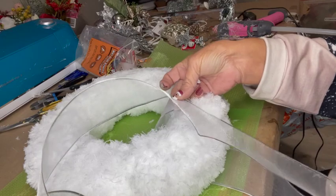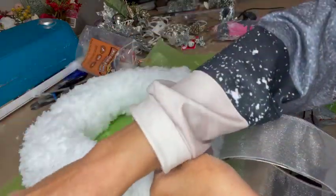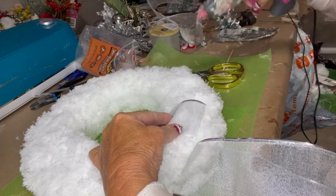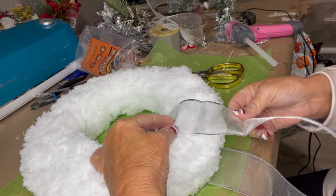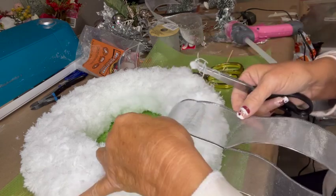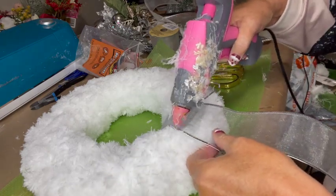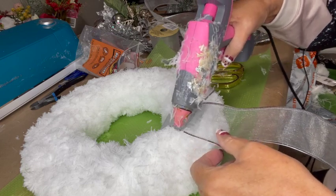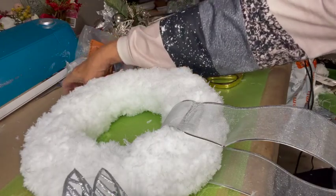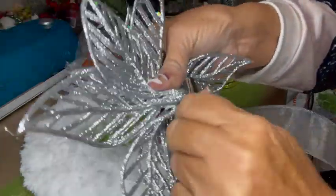Now I'm ready to put on a ribbon. I'm figuring out how long I want my ribbon to be for the hanger, then gluing the ribbon to the back of the wreath form — make sure you're working at the back, not the front. I'm gluing the ribbon together and then gluing it directly to the wreath form because I want the ribbon to stay stable on the fur. I don't want it to slip around, since I'm going to put all my decorations on the front. I've made sure that ribbon is really well attached to the mop pad in the back.